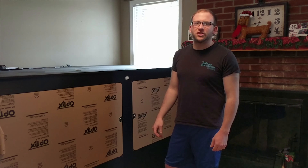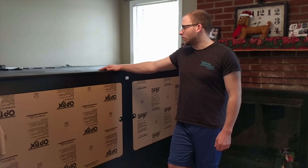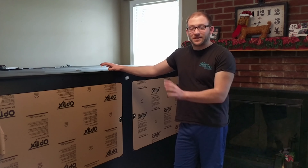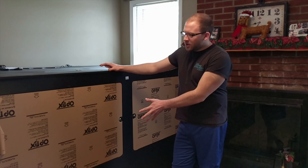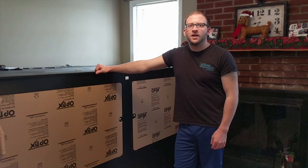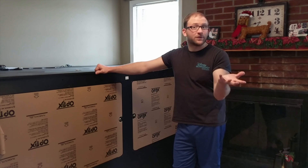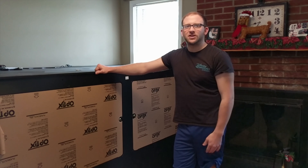Hey guys, we are finally putting Frappuccino, my Argentine black and white tegu, in his adult enclosure. It is not exactly finished right here — I still have the coverings on the glass — but we are finishing it up and I'm putting together this video to show you guys what it looks like.